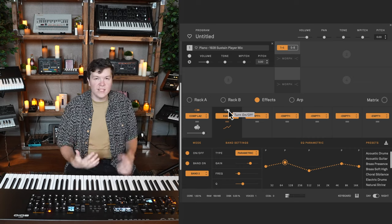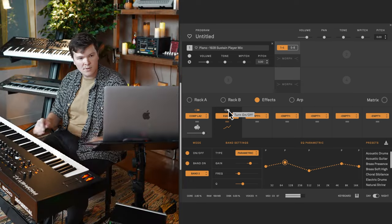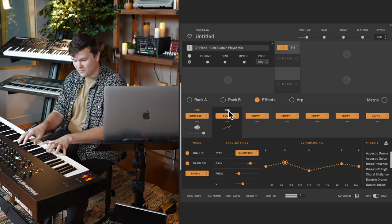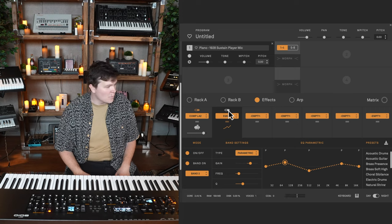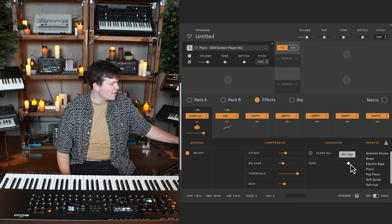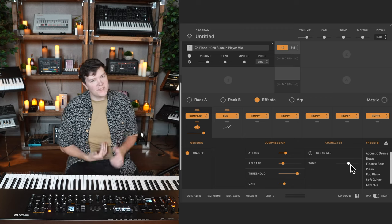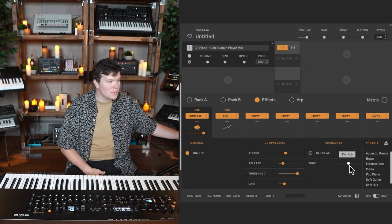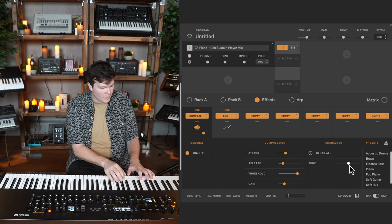When I make EQ changes, I like to toggle it on and off to see the big difference. It's mellowing things out, giving more low-end presence and cutting some of the mid-range snarl. You also have control of the tone of the compressor, which is basically another filter — making it brighter or darker. Right now on this preset we have it at 9% high, but let's hear what it sounds like when we mellow the piano out even more on the compressor tone.